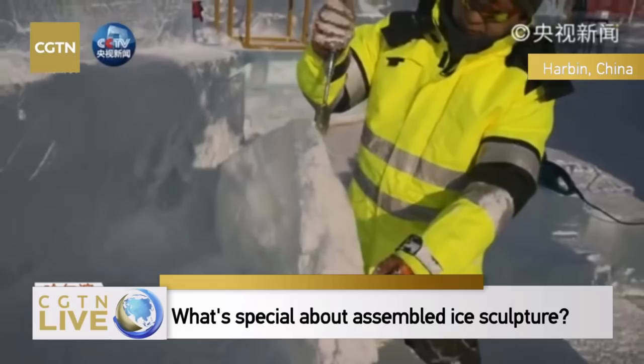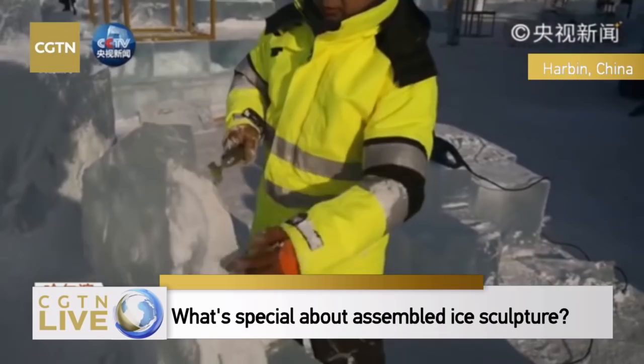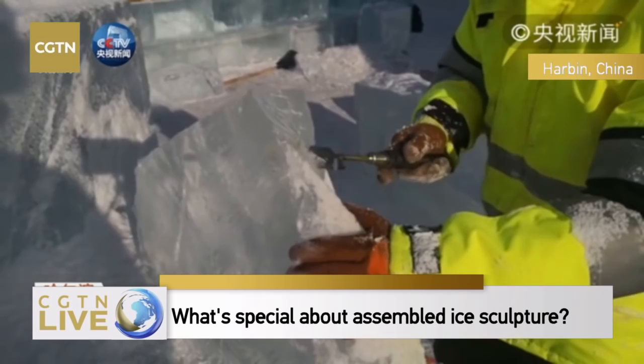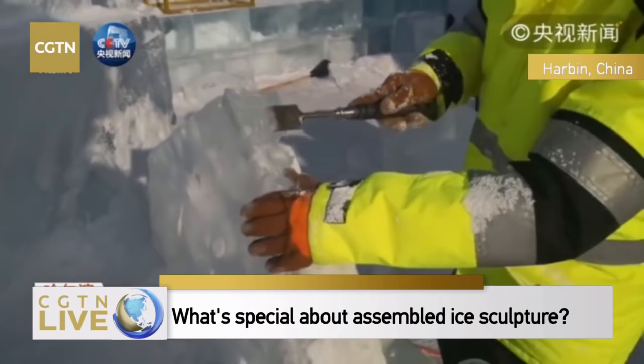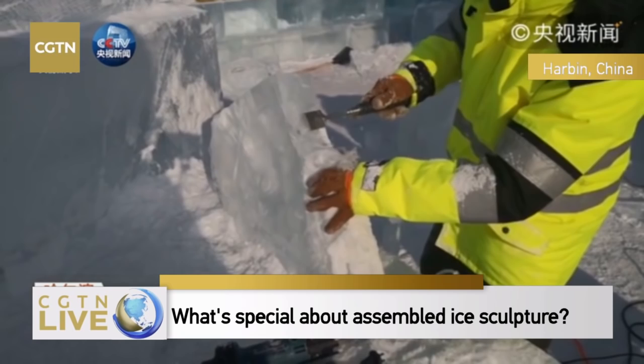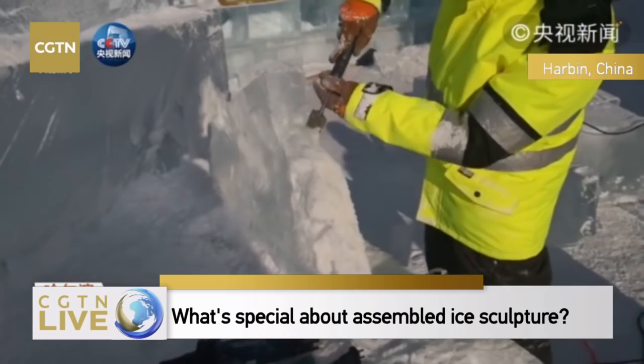We're using chisels here for rounding. Because an overuse of power tools could make the sculpture look too artificial, we also use chisels and hand tools to make it look more authentic.